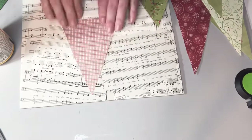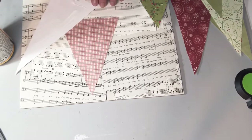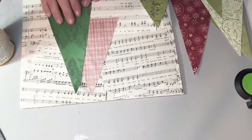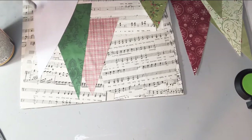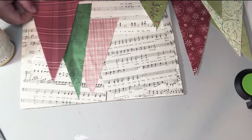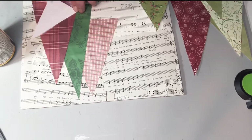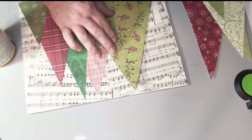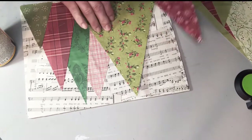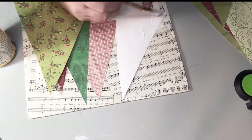Once I got the layout figured out, I carefully moved them to the sides because you want to do the ones that are in the back first. So you need to do the back row of trees and then work your way towards the front row. I've got all different sizes and I'm just putting them down alternating colors and patterns to make it look nice. You can see the musical background a little better here too. You don't have to use music — you can use other scrapbook papers or print music off the internet. There are a lot of good free sites; just type in 'free sheet music' or 'free vintage music printables.'